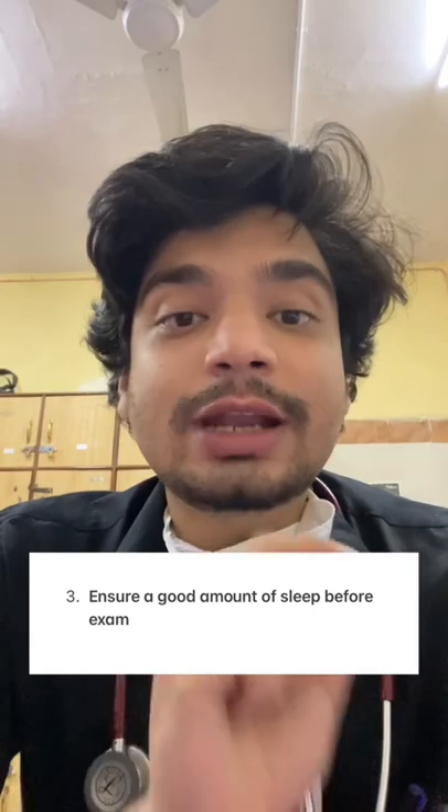Third, but definitely not the least: make sure you get a good night's sleep before the exam. So many students spoil their exam simply because they don't get a good night's sleep before the exam.